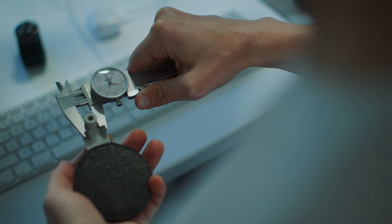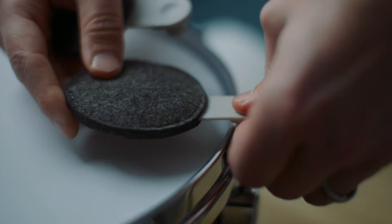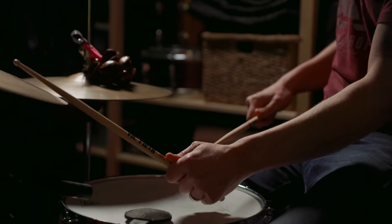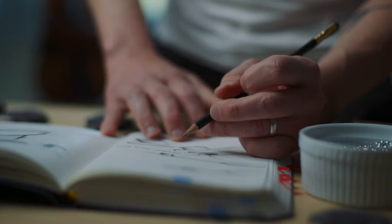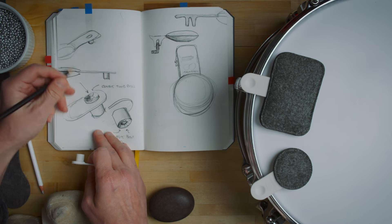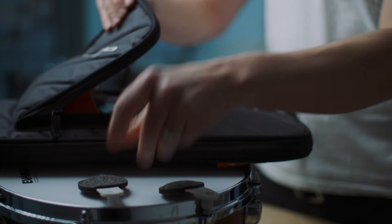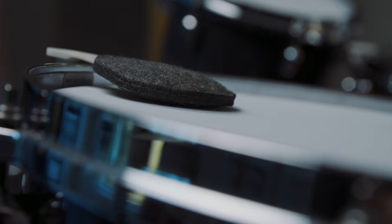We've been designing and testing prototypes for months. We love the way Drops feel, how clean and simple they are, and the way that they sound. We also love that they'll be responsibly made using recycled materials. The tooling for Drops is all queued up and ready to go, but we need your help to put Drops into production and to get them into the hands of drummers everywhere. So thank you for backing this project and partnering with us.